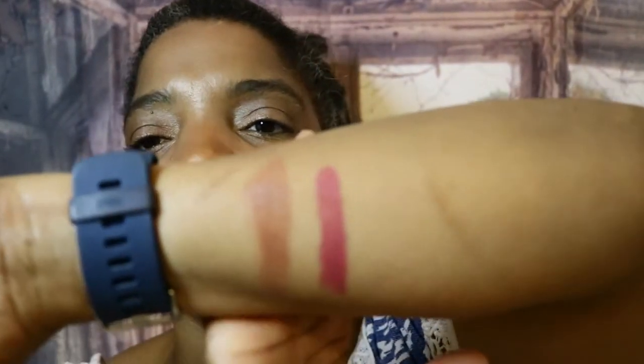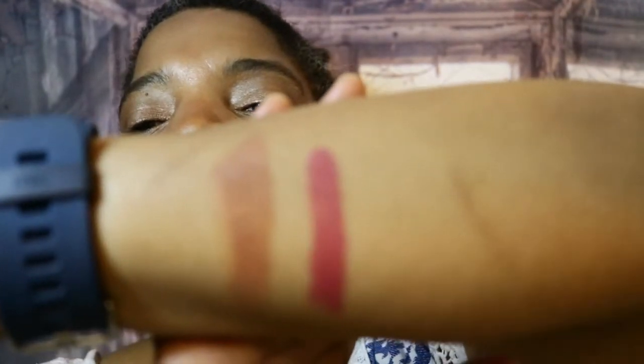Obviously if you swatch 20 different lipsticks your lips will get a little irritated, but I'm only swatching three. On my hand, here is the difference between them. I'm going to take this off now. This is what Be Strong looks like on me. The color — I'm a nude person, so this isn't going to be my go-to. This will be a little tint that I use with gloss on it. I've just never been a red lipstick kind of person, but if this is your shade it would definitely work for you.